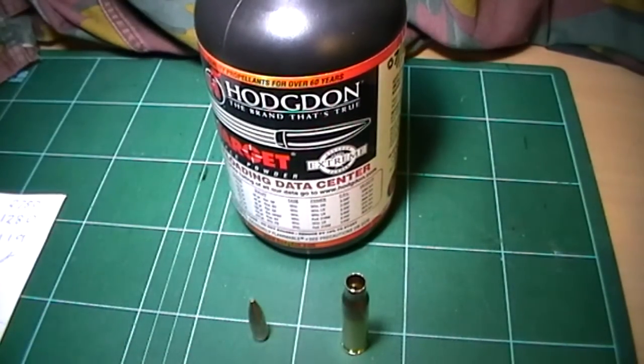Lastly, primers. Due to availability constraints we have to take what we can get. I use Federal, CCI, or Winchester, and to be honest in my type of shooting I don't think they make any difference. But again, every time you change a component you should work up the load.